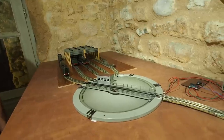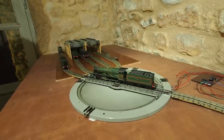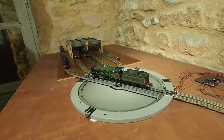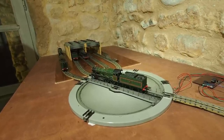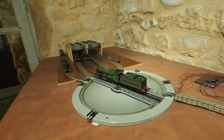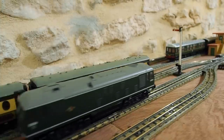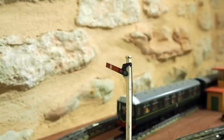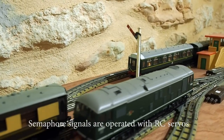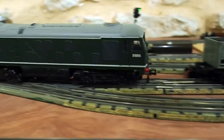Now let's bring Bristol Castle on shed. I turn the turntable one step clockwise, and Bristol Castle goes on shed.